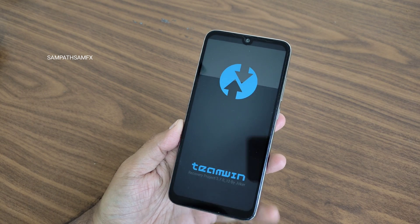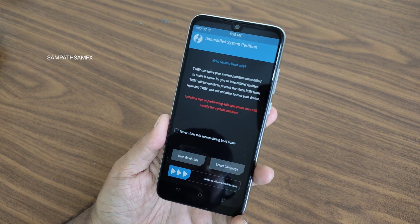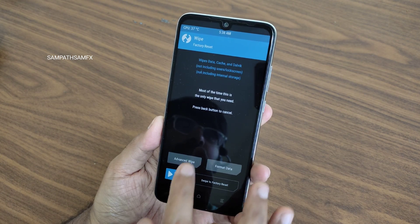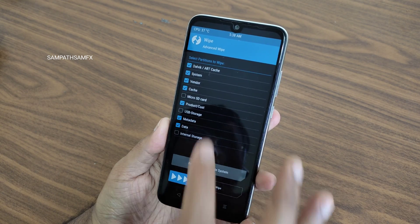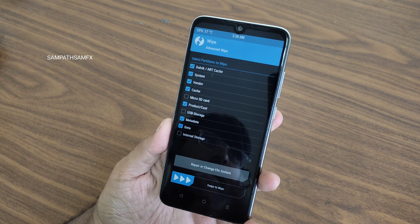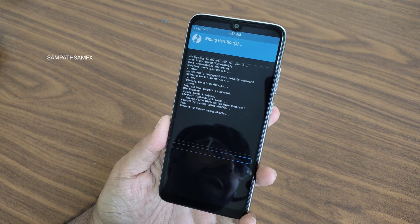Once that has been done, swipe here to confirm. Now go to the Wipe section and select Advanced Wipe. Select Dalvik, System, Vendor, Cache, Product, Metadata, and Data. Do not select USB storage, micro SD, or internal storage — apart from those, select all. Then swipe to wipe. Done.